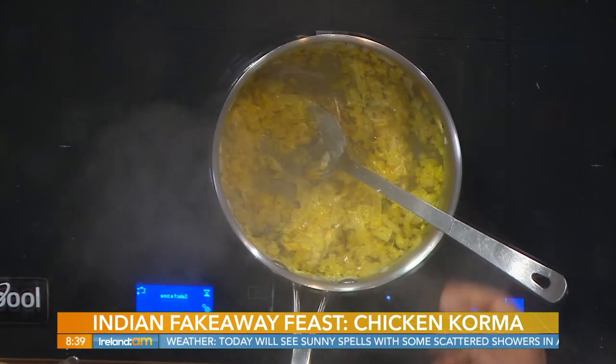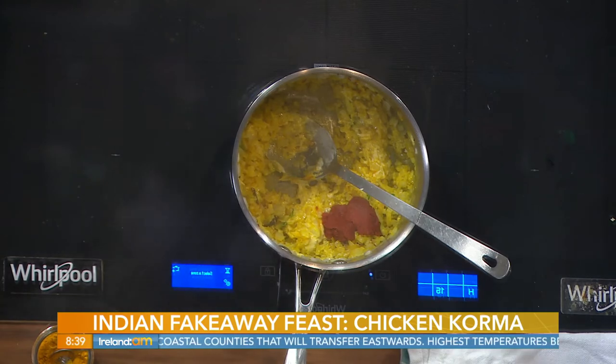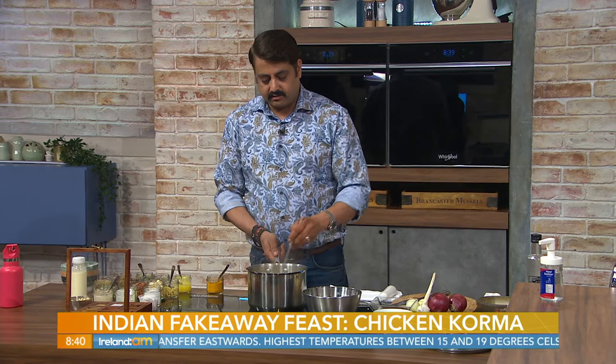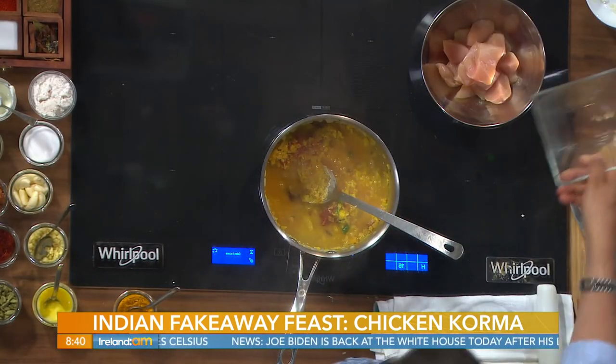For the chicken, we're using chicken breast cut into dices — about an inch and a half cubes. Chicken doesn't take long; once you put it in it will only take around four to five minutes to cook. Add some water and let it cook.